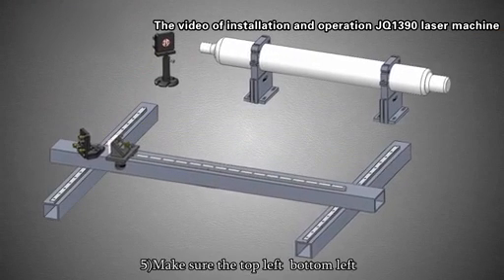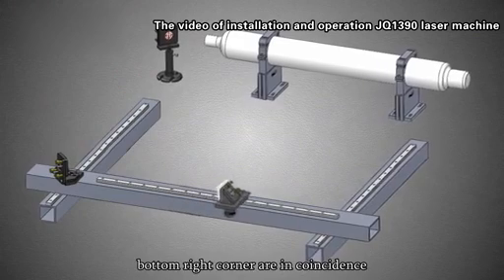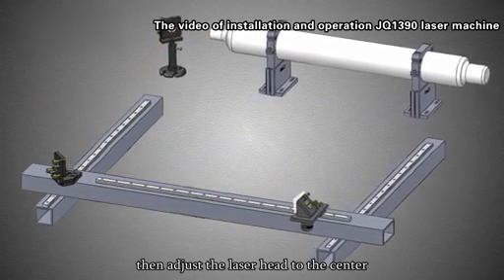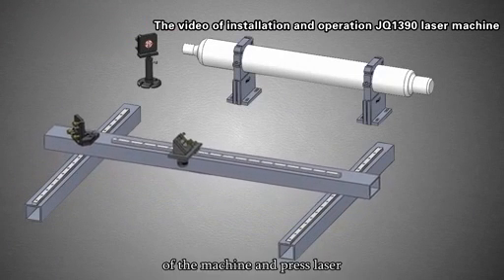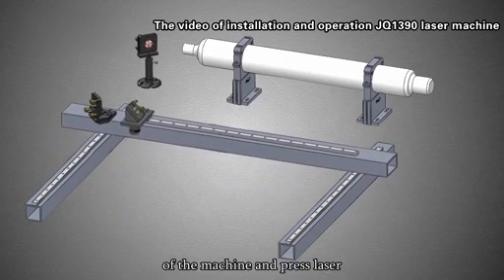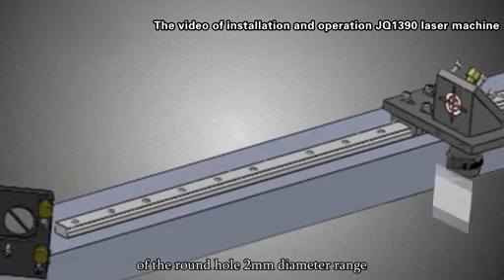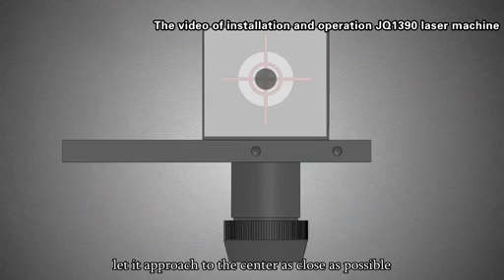Step 5: Make sure the top left, bottom left, and bottom right corners are coincident. Then adjust the laser head to the center. Step 6: Move the laser head to the top left corner of the machine and press laser. Make sure the laser spot is located in the center of the round hole within a 2mm diameter range, approaching the center as close as possible.